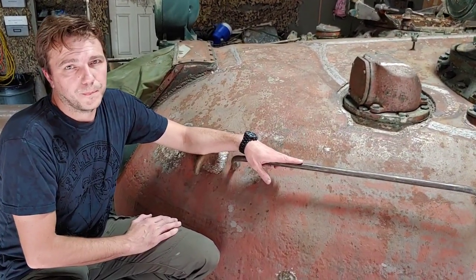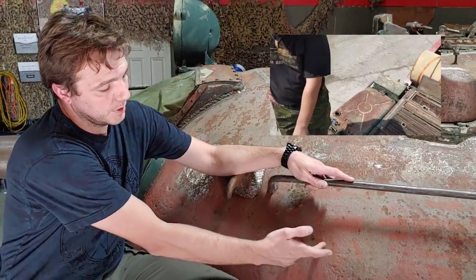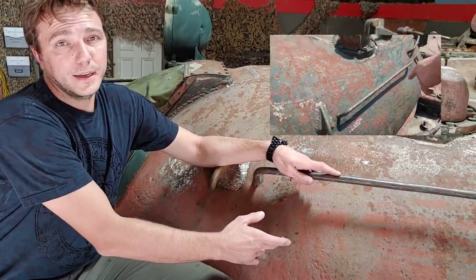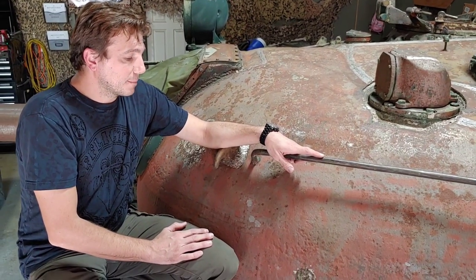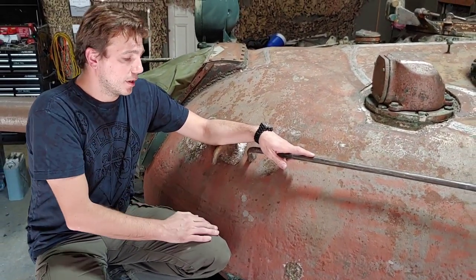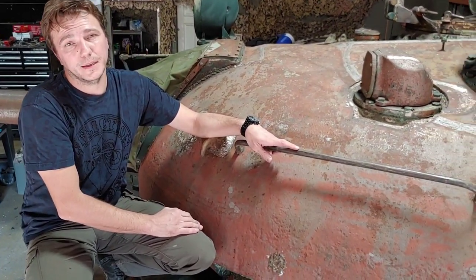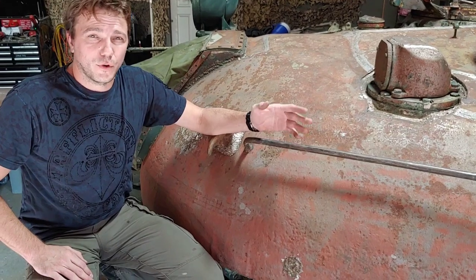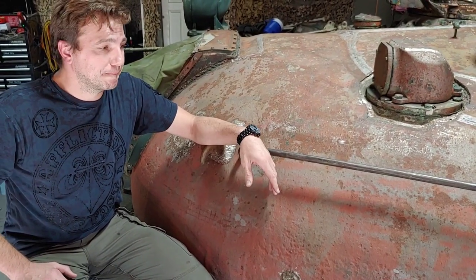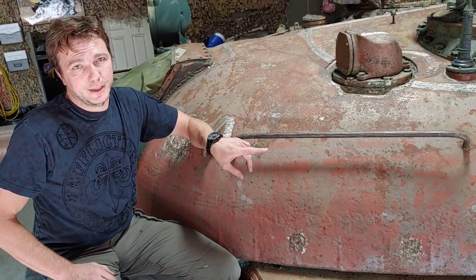As you remember from a previous video, one of the first things we showed you was a Russian writing on the tank right around here — it said 'Guardia,' which in Russian means pretty much 'guards' or 'guards unit.' With further research we quickly realized that's nothing — most likely it was painted by one of the museums trying to give this tank more of a Russian Soviet original appearance. That's not something we're interested in; we're going to show you something more interesting.